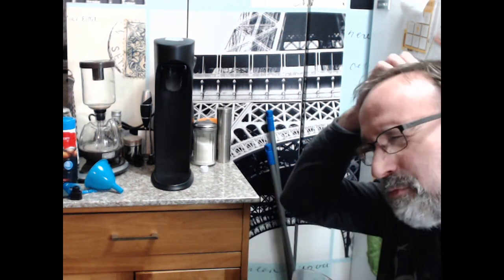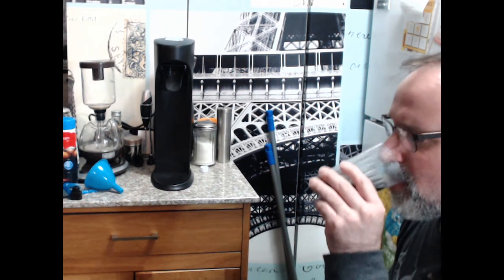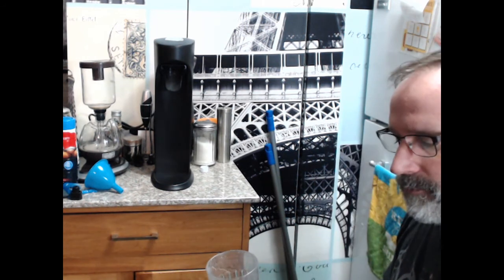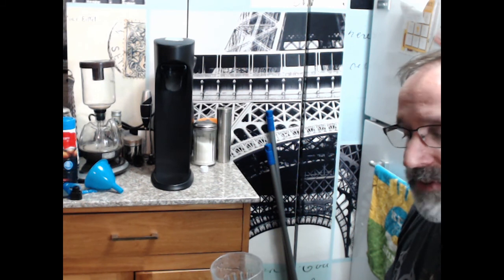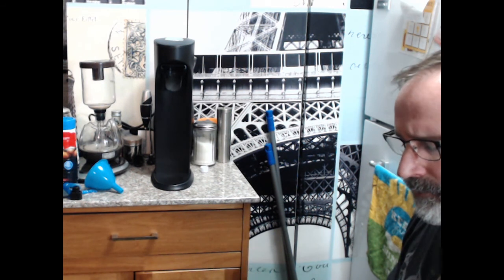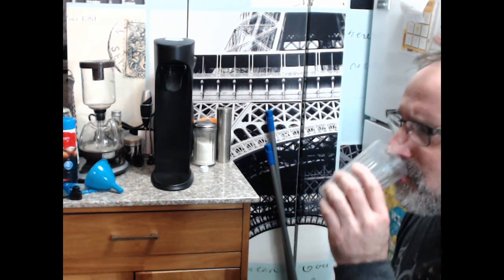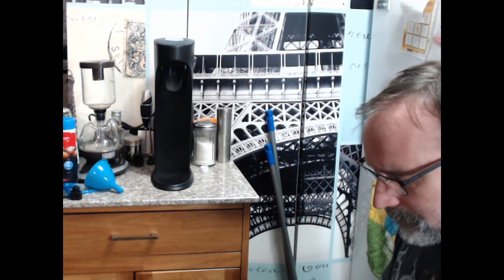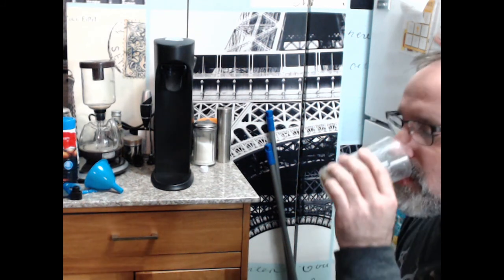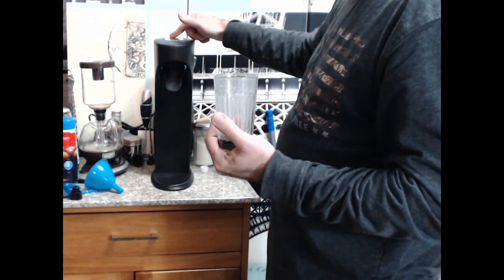It's definitely not bad. You buy certain off-brands of cola and it's just not very good. I might have to do a little more research on exactly what sound this makes when it says it's done carbonating.